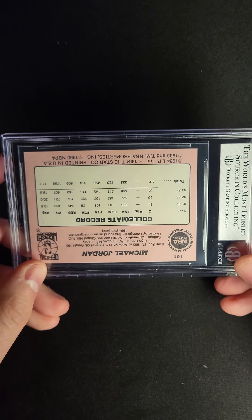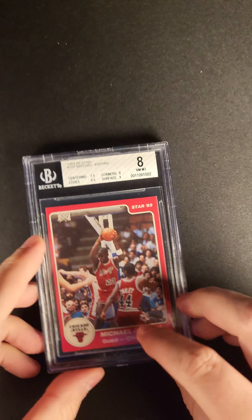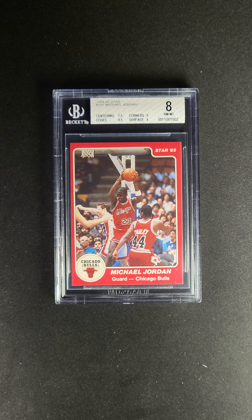Let's take a quick look at the back as well. Actually, really nice centering on the back. A great example of one of the most talked-about cards in the whole hobby right now, the 1984-85 Star Michael Jordan card. This card is available now via the PWCC Premier Auction.